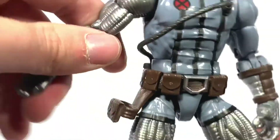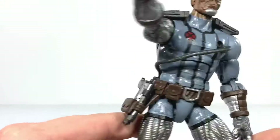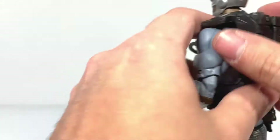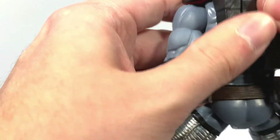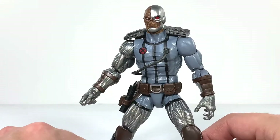You got the belt and the holster on the side, which you can plug the gun into. You got the shoulder pads and this backpack, which is removable if you so choose — but why would you? He looks so much cooler with it. Backpacks make everything cool — just ask the Ghostbusters. He's an all right looking figure, though not really my cup of tea. I'm not into the Uncanny X-Force stuff, but this guy does look pretty cool.